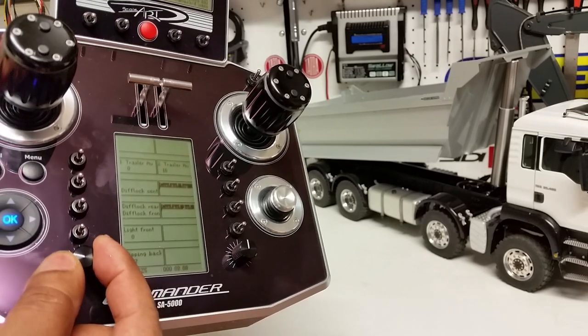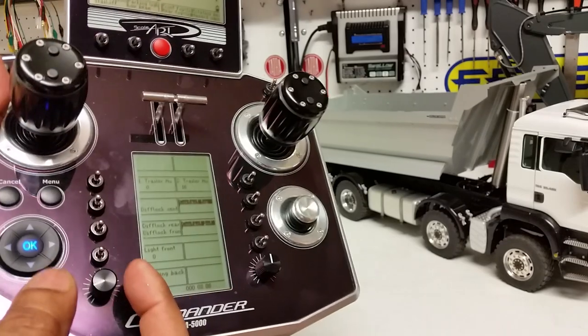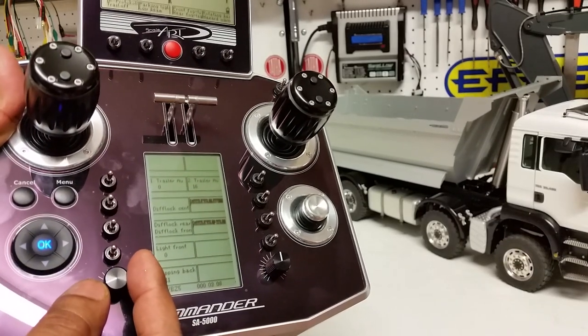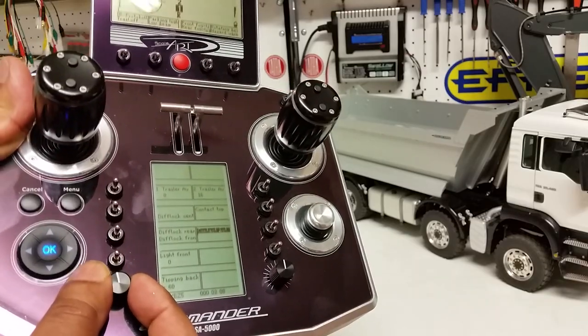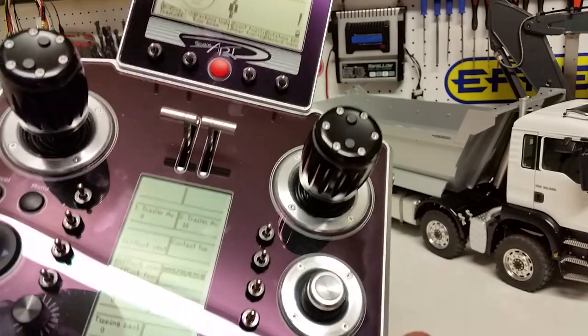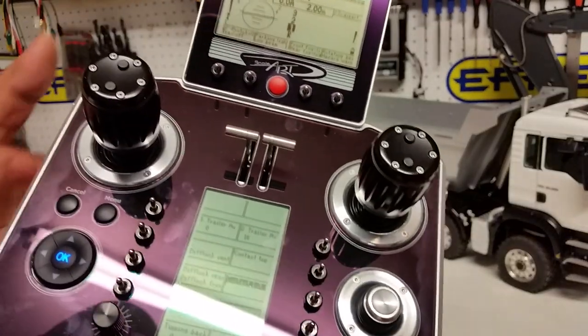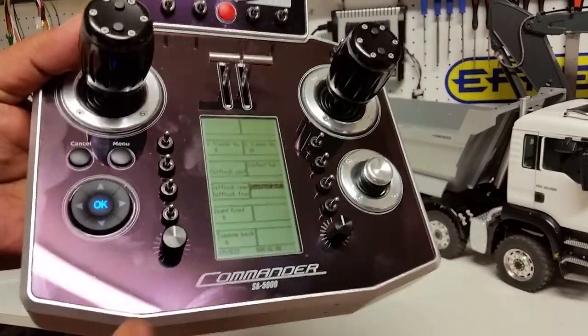I'm going to bring the dump bed down — I won't go all the way. You don't have to worry about over-pressurizing the system; it has limit switches on it, so it's pretty easy to let it go. Once it's reached its maximum point, bring the dial back to zero.